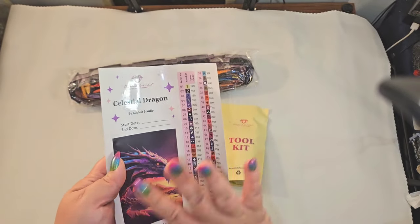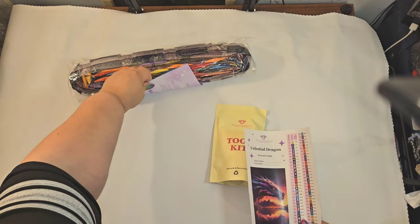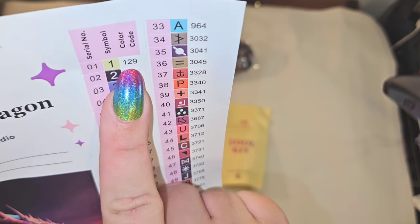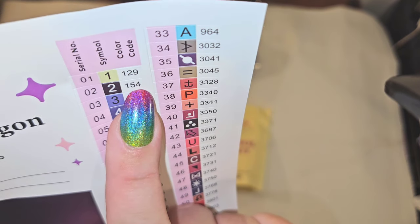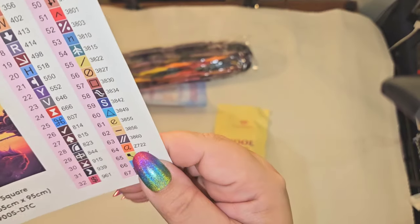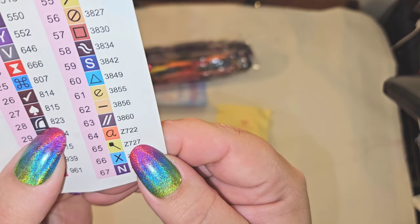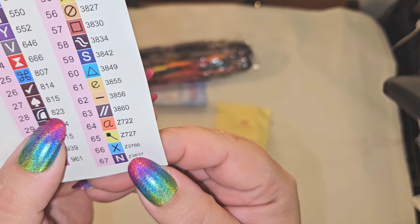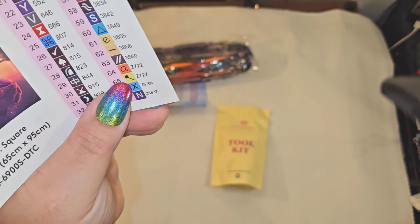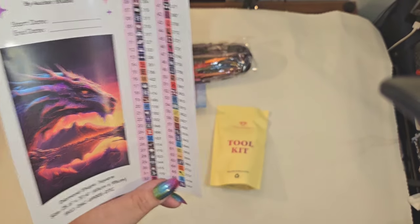In your Diamond Art Club kit, this has 67 colors. With Diamond Art Club, if the number is underneath 150, it is an AB. We have one AB — looks like maybe a yellow or a green. Then we have Z722, Z727, Z3766, and Z3837 — those are all fairy dust. We have four fairy dust: looks like an orange, maybe a green, blue, and a purple. Ooh, purple fairy dust!